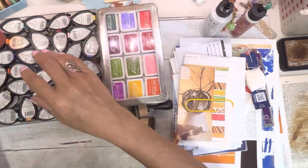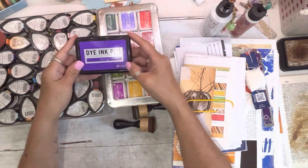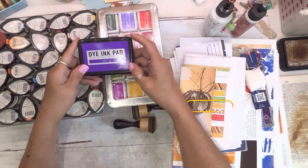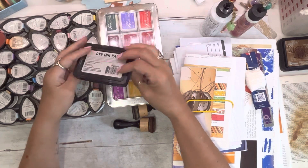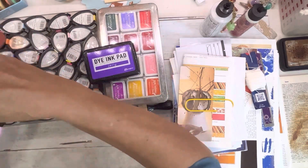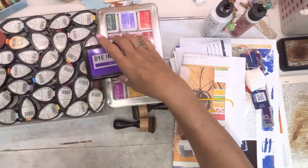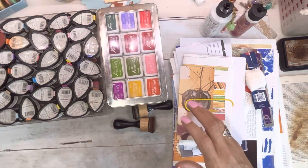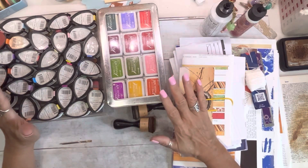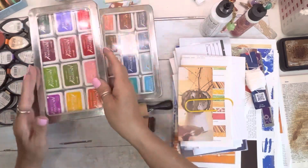When my husband was ill in the hospital, my retail therapy at Tuesday Morning had these Ranger Dye Ink Pads for about a dollar ninety-nine, so I bought them all. But honestly, what I suggest is just have a good black and a good brown.